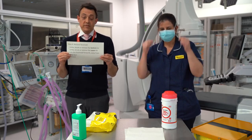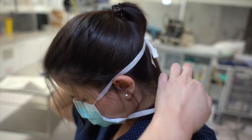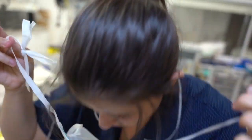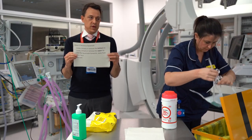Step four is remove the face mask. First untie, break or remove the bottom tie, and then untie, break or remove the upper tie. Lifting the face mask forwards and away from your face, and then discard the face mask.